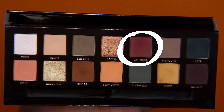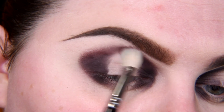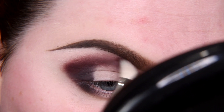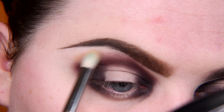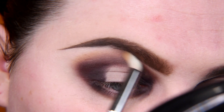Now I'm taking shade All Stars and trying to blend the shape that I've got here. Then I'm taking the base shade Dawn, which is visible on my pale skin — but that's good, because I'm using it to blend the outer edges.